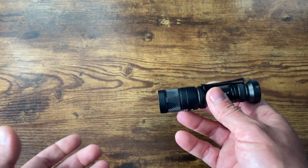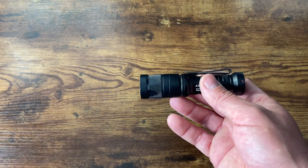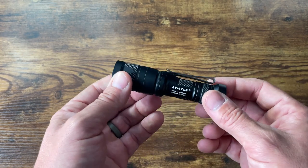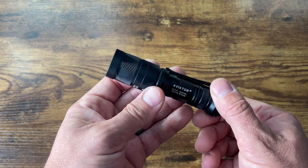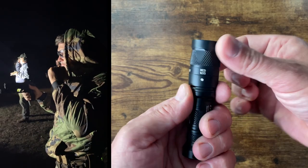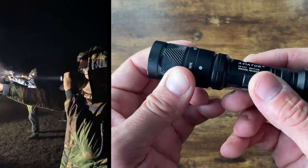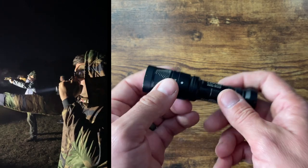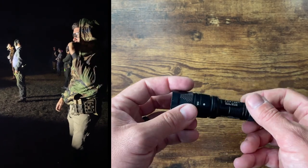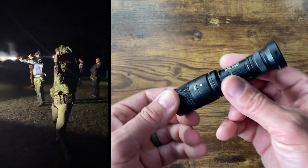I use the red light for reading a book at night in bed, walking the dog, taking out the trash, loading mags, and checking gun parts in the dark on the range. The red light gets used quite a bit, and it will be hard for me not to have a red light in my pocket going forward. The white light is used for the defensive role — PID targets, positive ID, distraction, seeing stuff further away — but it definitely doesn't get used as much as the red light on this Aviator.